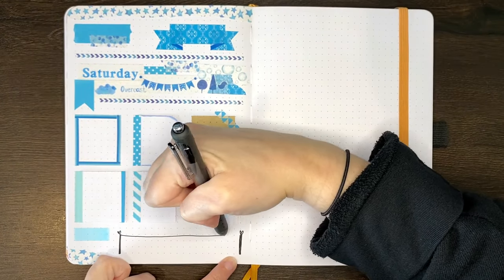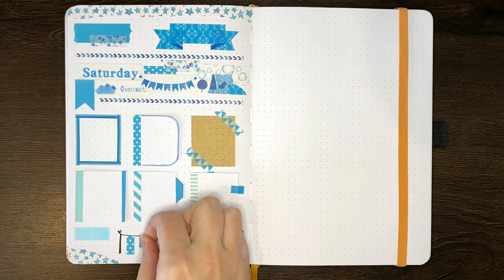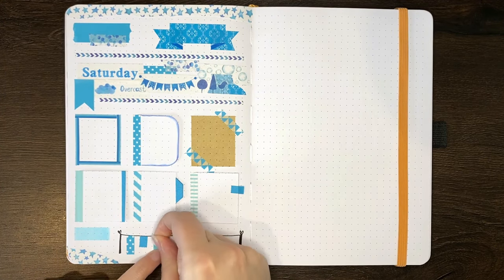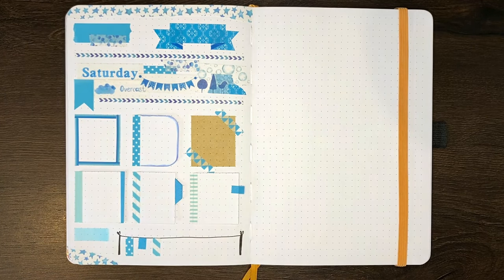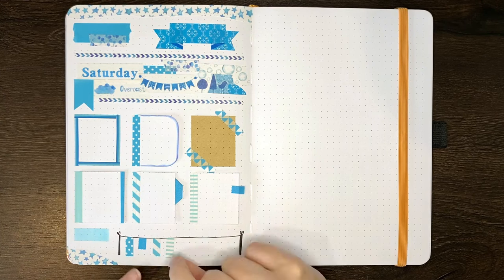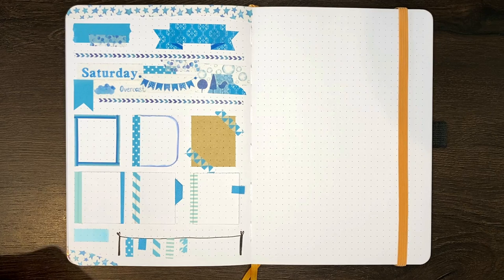Our next idea is to use washi tape in your trackers. This could involve having different colours or patterns to signify different things, for example different moods or different levels of productivity. Or instead, you could use strips of washi to make a bar graph that shows how much of something was done, like how many steps you did, how much study, how much sleep, etc. The example I have here is a little clothesline type design, where each piece of differently patterned washi tape represents each day or something similar.